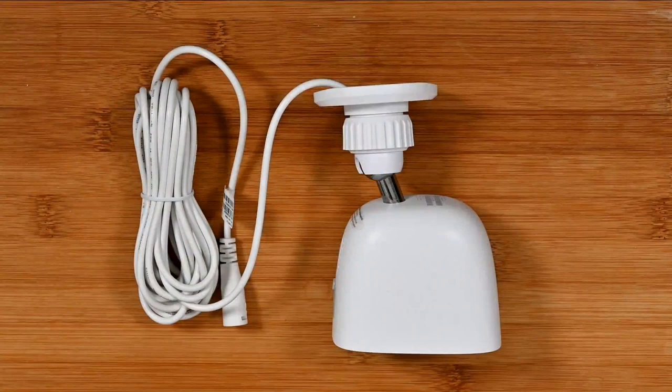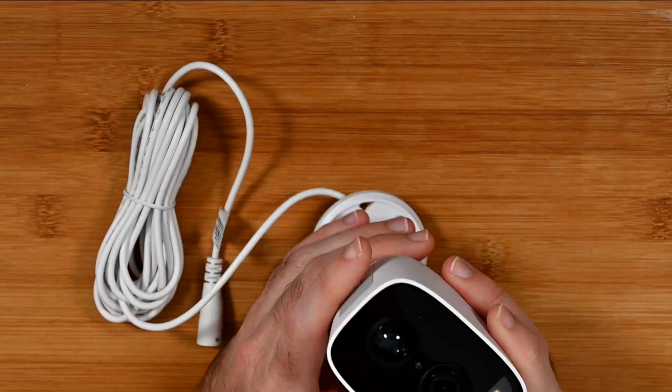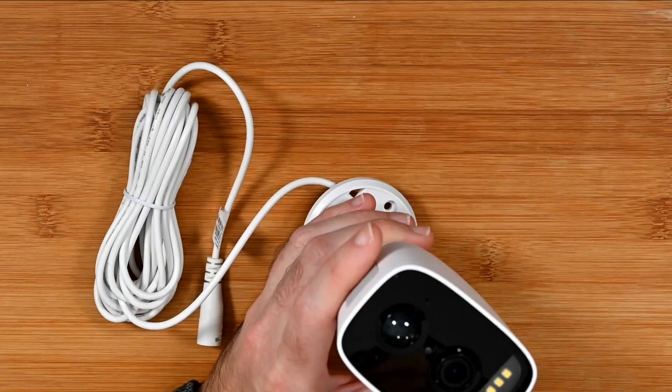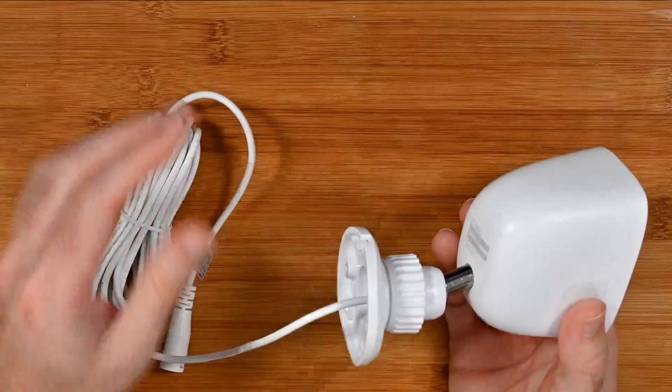We'll jump straight into it and take a closer look at this product. As I mentioned, this is the D-Link Full HD Outdoor Wi-Fi Spotlight Camera. It's a really nice looking piece of kit. The model number is the DCS8627LH, and it is packed full of some really great features. Let's run through the specs first of all before we look at the physical attributes of the camera.